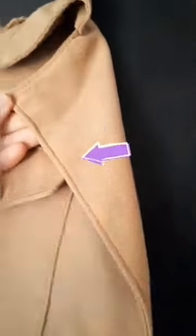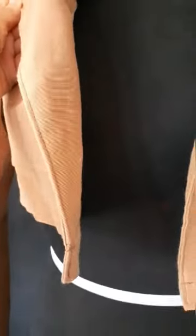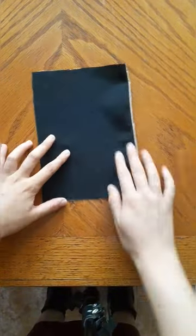An understitch is used on lining pieces to keep the weight on them. If we don't do it, the inner fabric will show at the front.